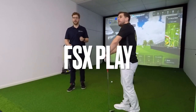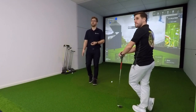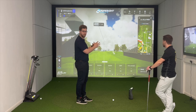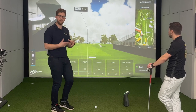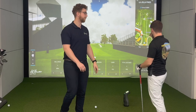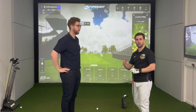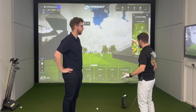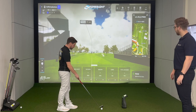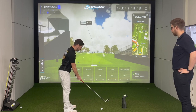One of the cool things FSX Play has brought in is an adjustable viewpoint. You're not always going to put the ball down in exactly the same position on the hitting mat, but in FSX Play if you slightly change where the ball is, the viewpoint slightly shifts. That means you're going to get a consistent game experience — you know where you're hitting the ball is always going to be to a straight line.